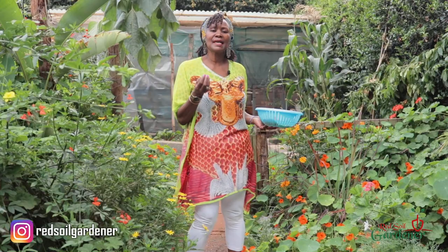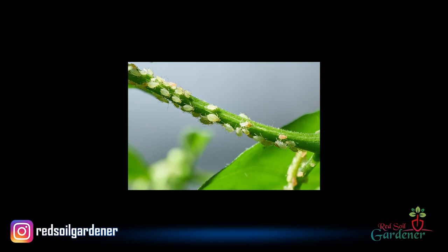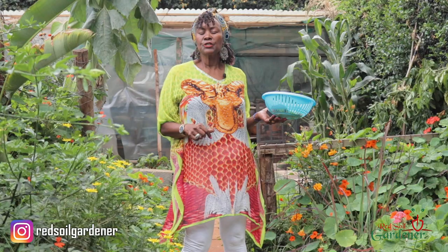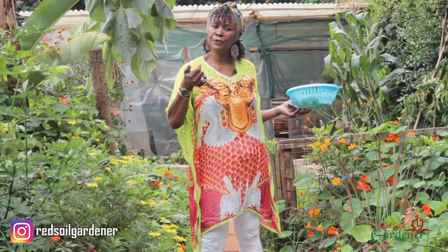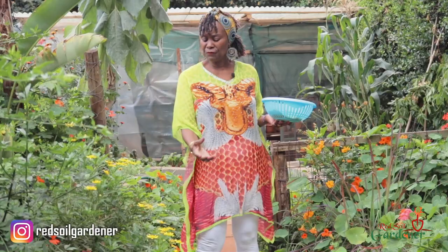They are actually known as trap crops, which are quite fascinating. Nasturtiums attract aphids, whiteflies, and the cabbage worm — they go into the nasturtiums instead of going into your garden. It's like the first stop before pests get to the garden. If you see your nasturtiums have curled leaves, that means you have a problem and the aphids are there.